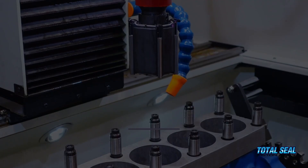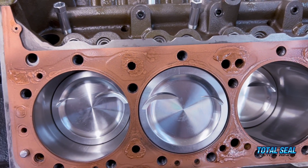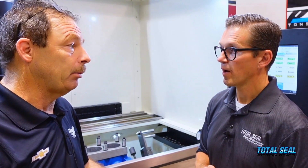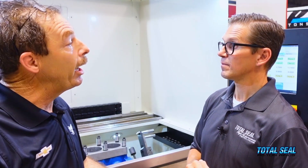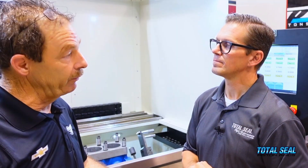Step two — the stones. We're using a 170 to 200 grit diamond cutting stone. We're looking for a certain depth of groove — the RVK — for oil to hold behind the ring as it contacts the cylinder wall. You want grooves behind the surface to hold oil: not too much, but certainly not too little. In the old days, everyone honed very fine thinking less friction was better, but then you'd run out of oil and create friction again. You've got to have those valleys to hold the oil.